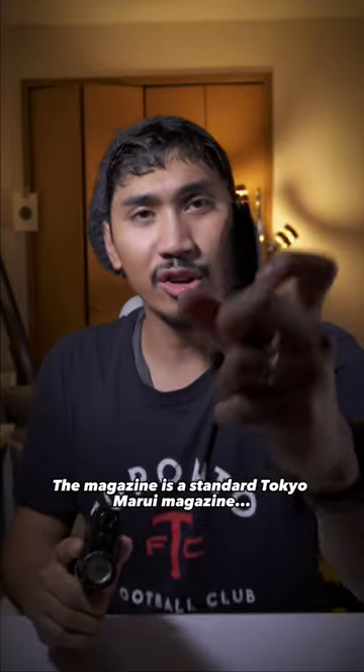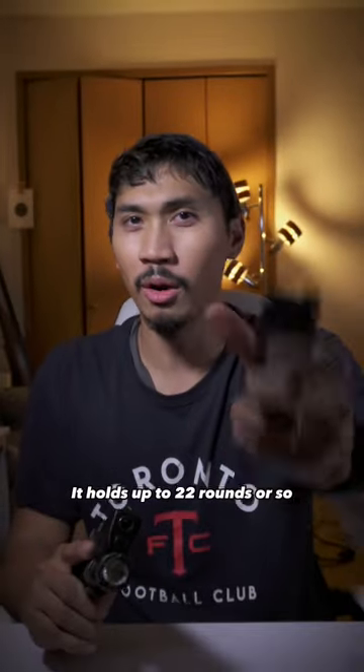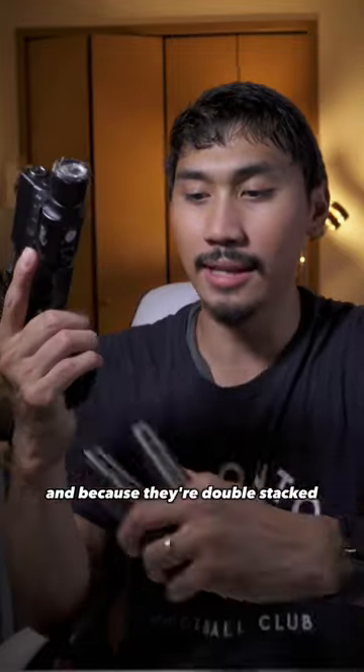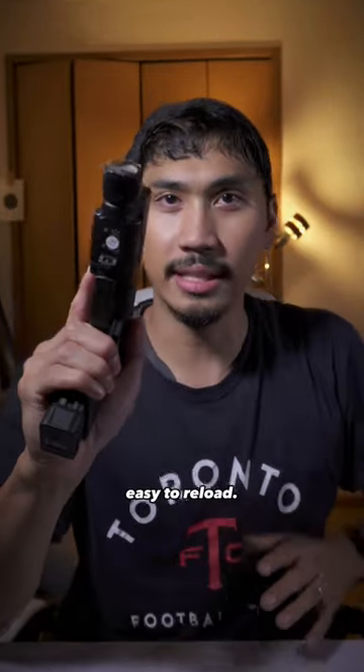The magazine is a standard Tokyo Marui magazine, holds up to 22 rounds or so, but I run these with 17 because I love my real count and because they're double stacked — very, very easy to reload.